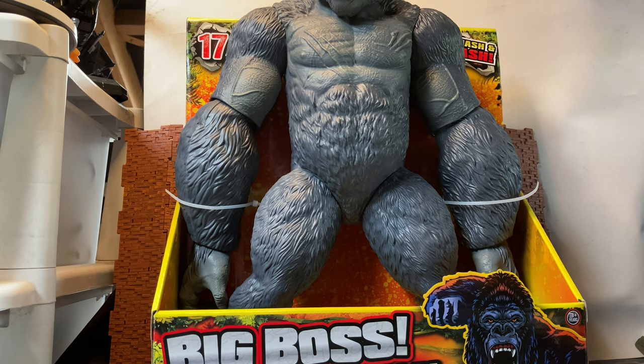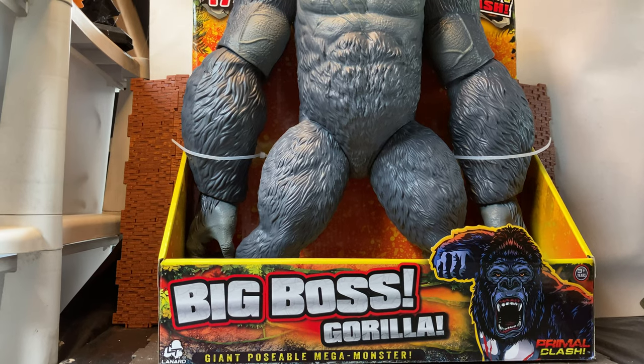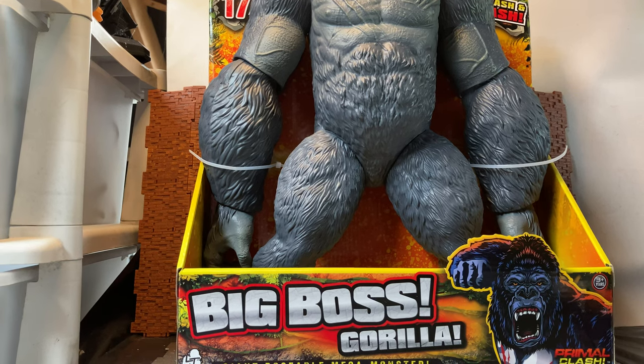What this is — you can't really see it too well because it can't really fit into my display area that well. It is quite big; it is 17 inches in height according to the box. So what this is, is Big Boss Gorilla from the Primal Clash line.